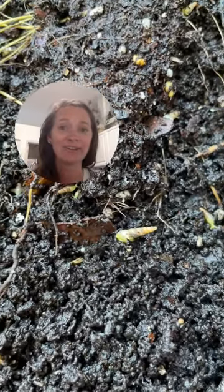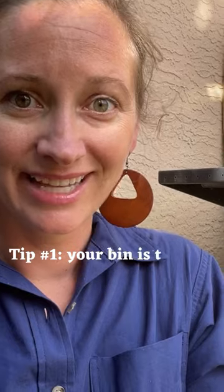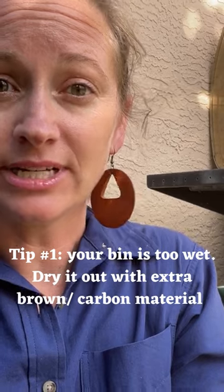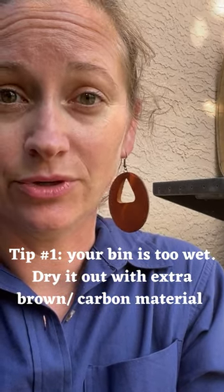These tiny snails are called awl snails. They are tiny little tropical snails that thrive in a wet environment. The easiest way to troubleshoot awl snails in your compost bin is to dry it out — just increase the amount of browns, like increase the amount of carbon that you're putting into your compost bin.